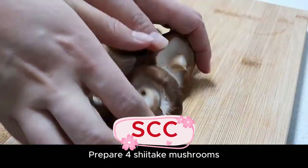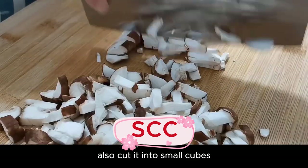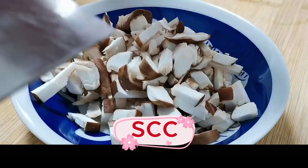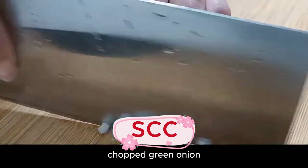Prepare some shiitake mushrooms — wash and slice them, then cut into small cubes and put in a bowl. Also prepare some scallion, chopped green onion.